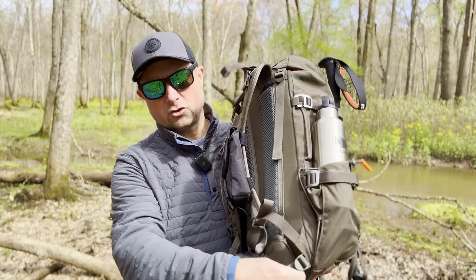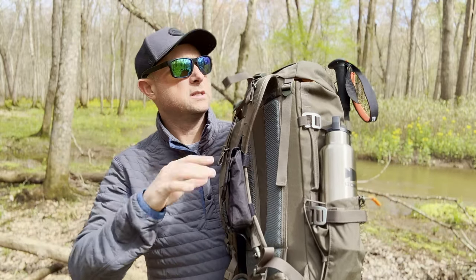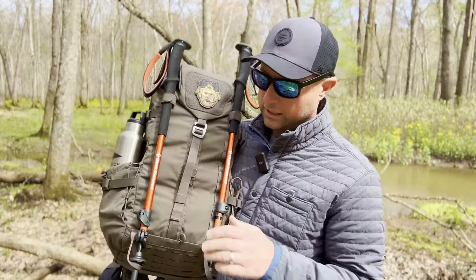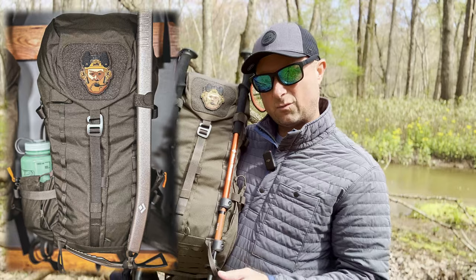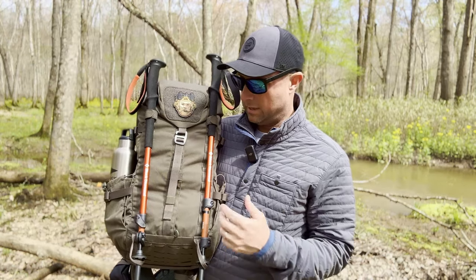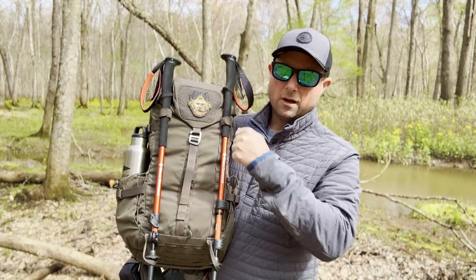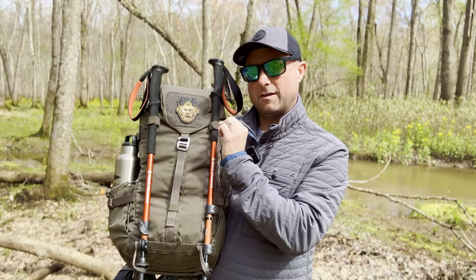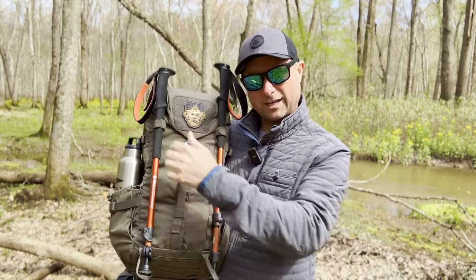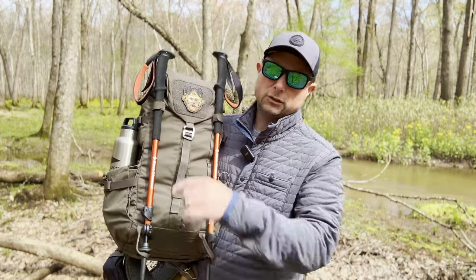They've got stabilizer straps on the hip belt so you can keep this bag connected to you while you're off-angle, climbing up a hill. You can also attach an ice axe — just drop it through, loop it up. The Velcro attachment points at the top are very awesome, though the Velcro could be a little bit longer; I couldn't put both trekking poles on one side without being at the very end of the Velcro. You can get your own Velcro, loop it through the loops on the outside of the bag, and carry both on one side.